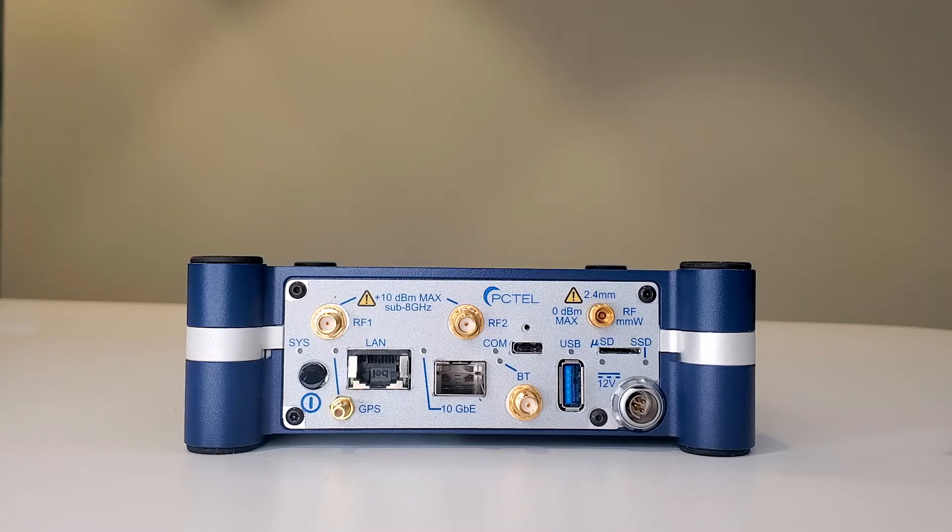Shown here is the front panel of the G-Flex scanning receiver. On the lower left is the power switch.